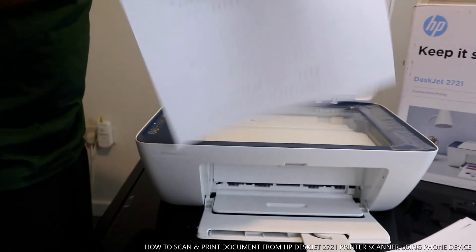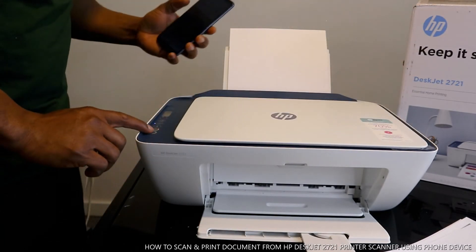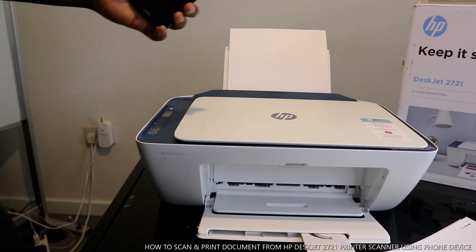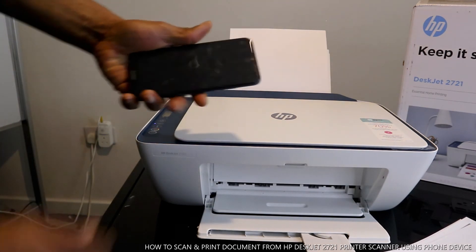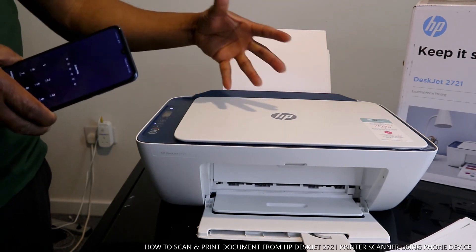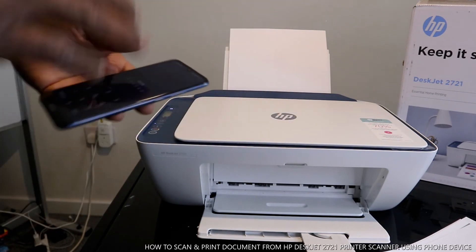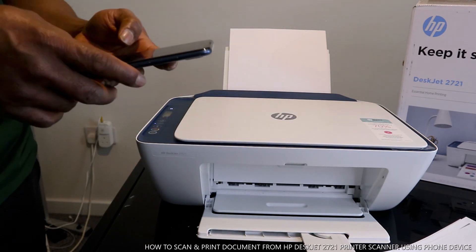Once you place the alignment sheet inside the scanner and click scan, it will scan the alignment. This is what it's supposed to do — initially it prints the alignment and then scans it. Sometimes it skips this step and goes straight ahead.